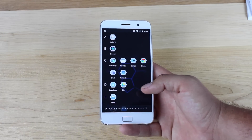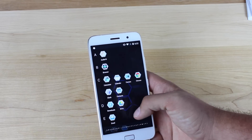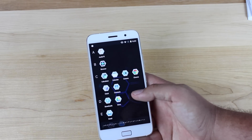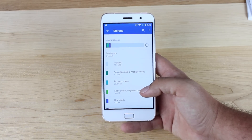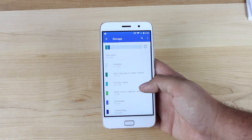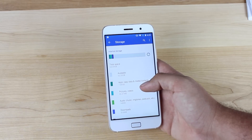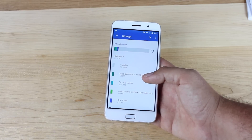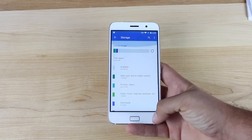Going into the app drawer, there's really no bloat at all. On here we do have AudioFX, the Cyanogen camera, and the Cyanogen file manager. Other than that, you've just got some Google applications. Looking at the storage, the phone comes with 64 gigabytes of space. With the OS installed, you're left with about 55 gigabytes. That should give you hours and hours of video and basically unlimited space for music, so it's nice that it includes all of that.